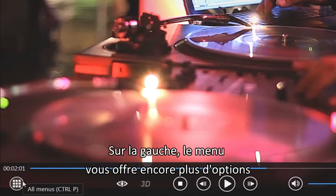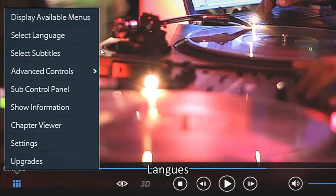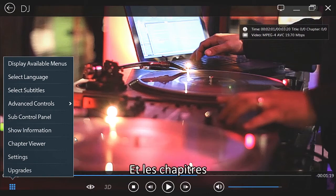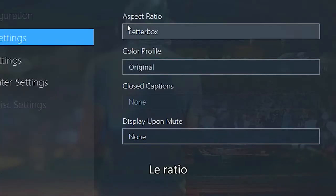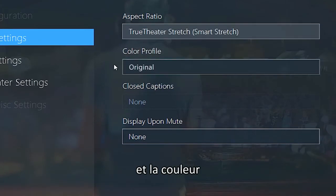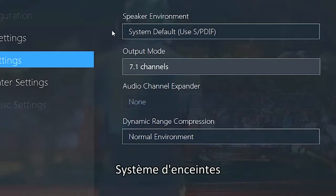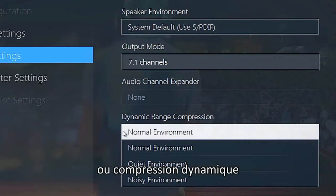On the left, the All Menus button gives you more options: Languages, Subtitles, movie-related information, and a Chapters Viewer. Settings lets you optimize the display with Aspect Ratio and Color Profile, as well as the Audio settings with Speaker Environment, Output Mode, or Dynamic Range Compression.